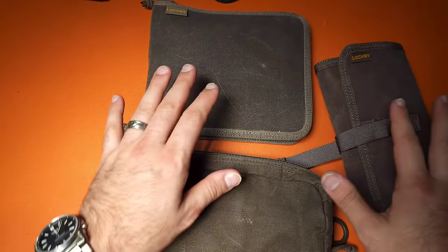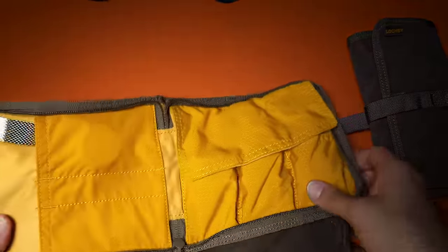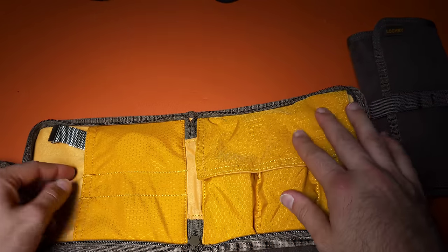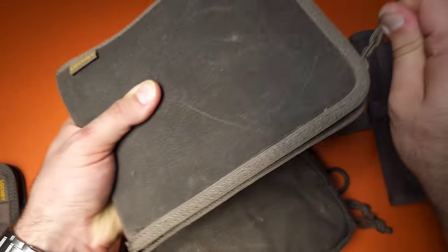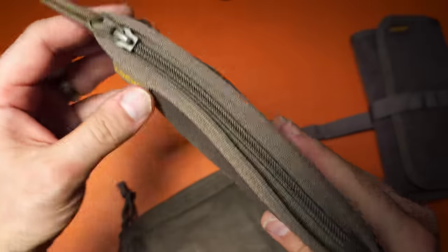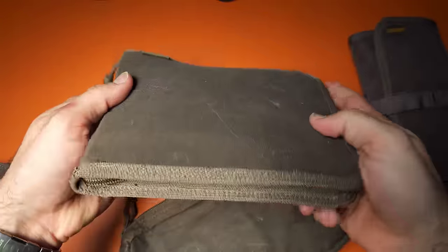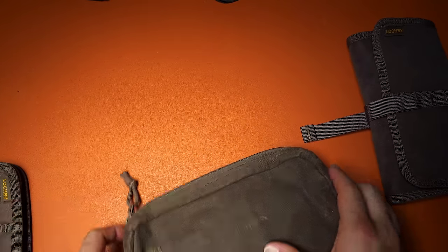Lockbee also has a watch carrier — I keep some watches in here. It's a nice little pouch designed specifically for watches, made of wax canvas with excellent YKK zippers. It's great if you travel with watches a lot. They also have a pen-storing pouch with exterior pockets — one with Velcro and one with slot ends. I haven't used the pen pouch much, but the watch carrier has been great.